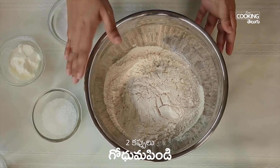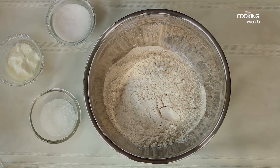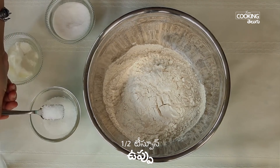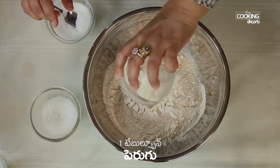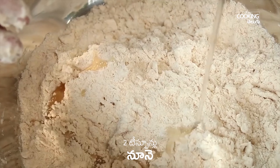Hello everyone, my name is Hema Subramanian, Home Cooking Telugu Kuki. Today we are going to make a nice lunch combo. This is a non-veg lunch combo. We add wheat parota and side dish chicken curry. So let's do two recipes.